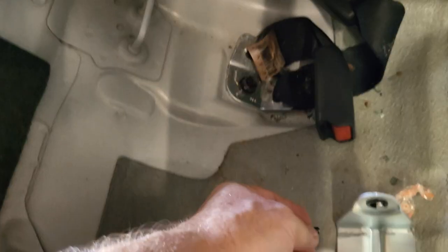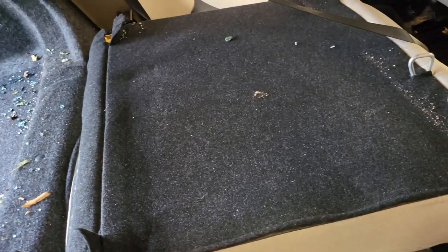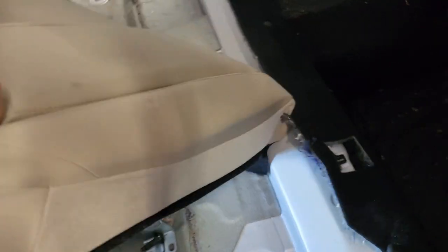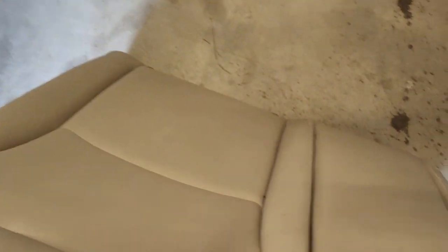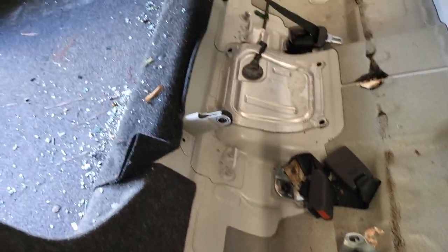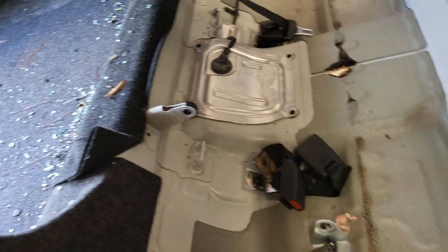Let's see if we can't finish taking this off. Don't lose any of that. There we go — that seat is now free. There's just a little slit in this that'll come out. There we go. Now I've got it all out. I can get all the glass that's everywhere a lot easier — it'll be a lot easier for me to work in here.